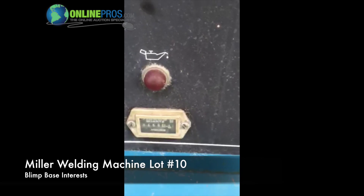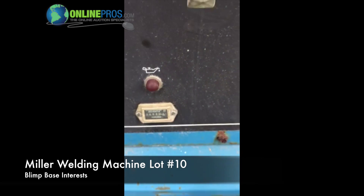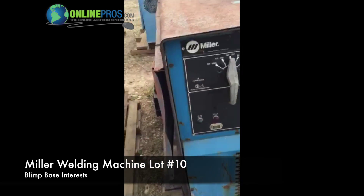Looks like it's got 3,459 hours on it. We're going to try to crank it for the first time.